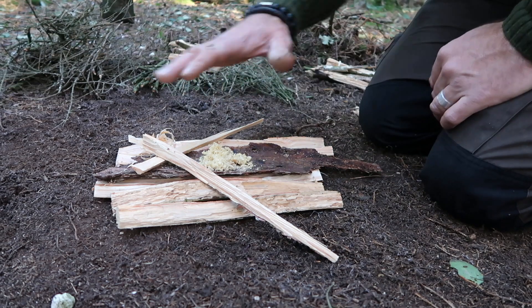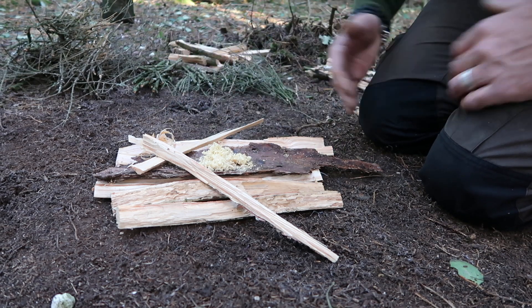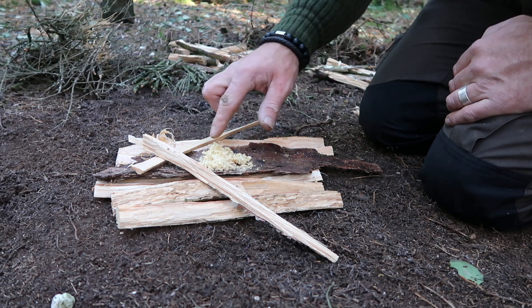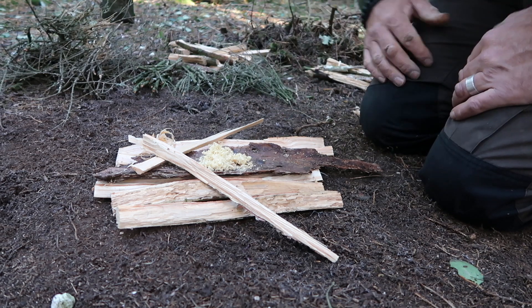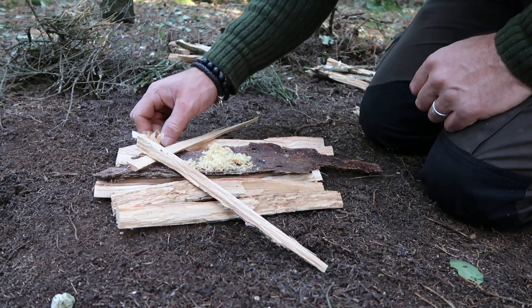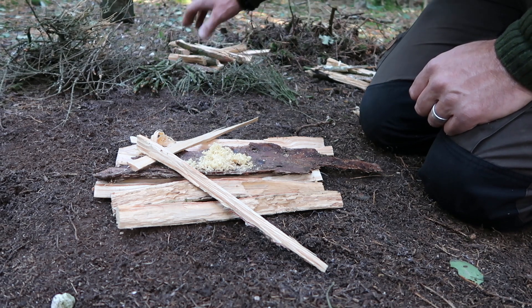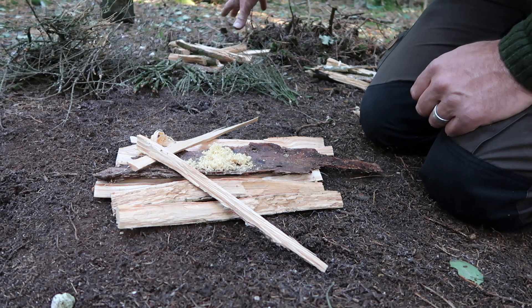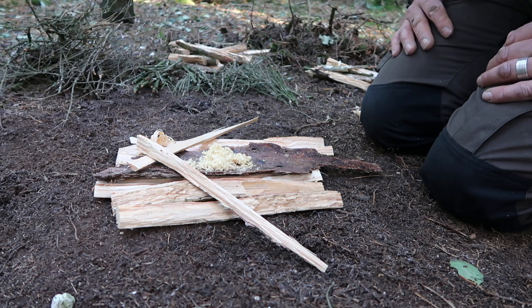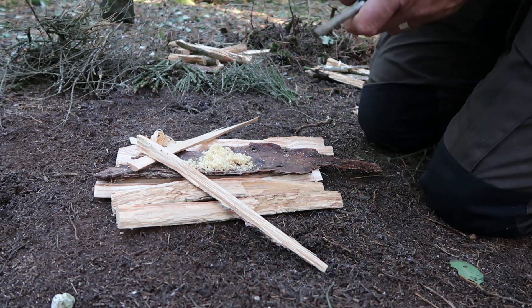As you can see, I've cleared all the dry leaves away, and as usual I've put my bed of sticks just to get the fire up off the cold damp ground. I've got my fine dusting that we got together with the back of the knife. I've got a couple of sticks here which I'll use to lift it up if I need to get some air underneath. These are some shavings from earlier, and then in the background I've got a mixture of smaller sticks getting bigger and bigger, then the spruce we cut down chopped up and ready to go. Everything is in order — no further ado, let's get the fire steel and see if we can get this going.